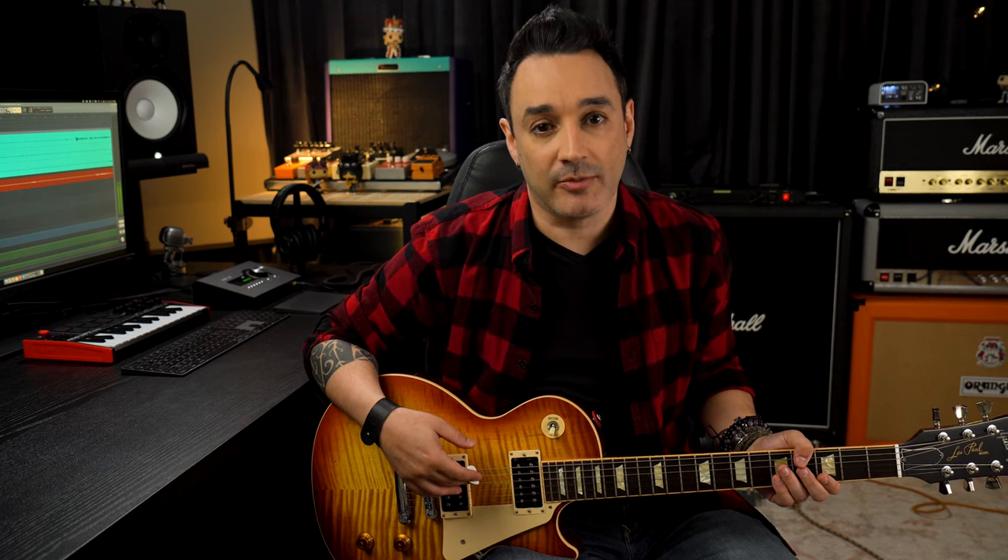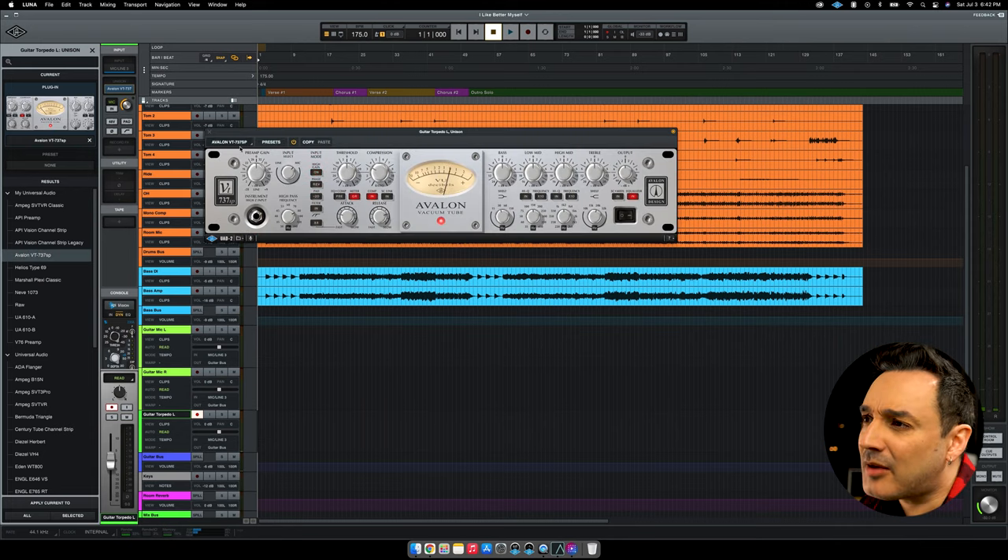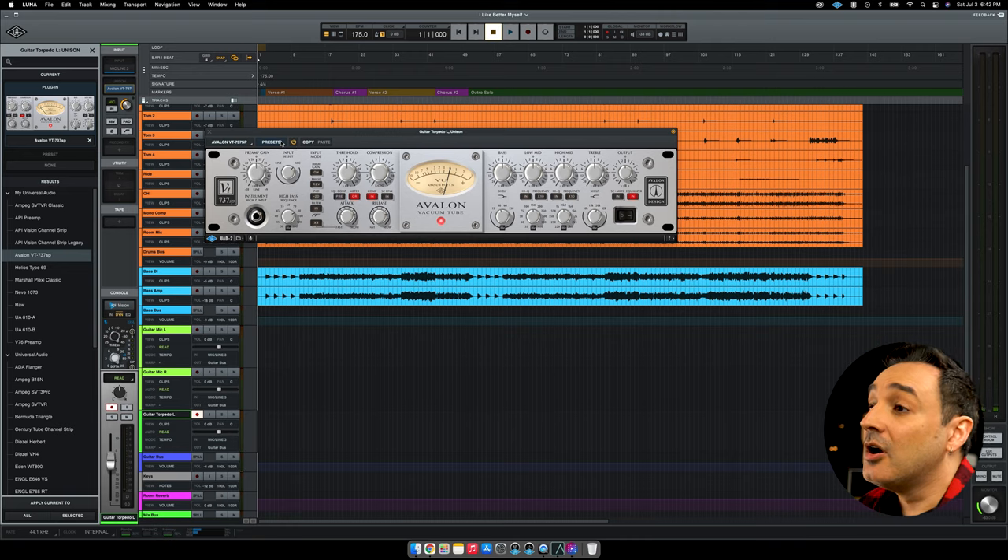Once you choose your cabinet, mics and room, it's time to send the signal to the Apollo and add the Unison preamp. This time I will use the Avalon VT737. As I said, this setup is much easier and quicker. Most of the times, this is the way I record.